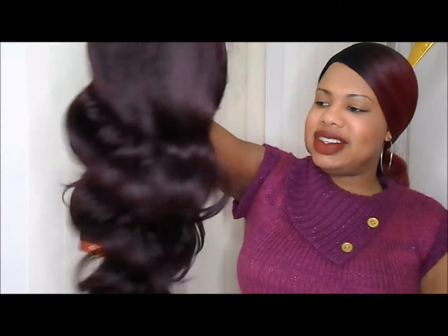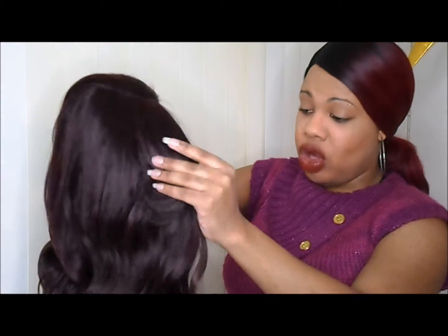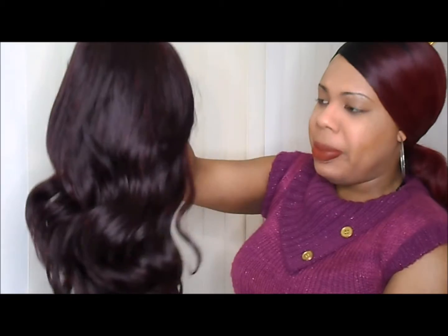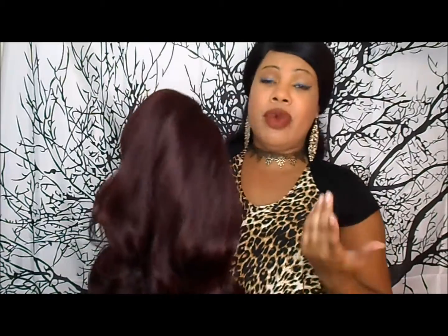I recorded footage for this unit before but I was not too pleased with how it turned out, so I said let me re-record this video — I may insert the original footage, not sure, but we'll see. This is Miss Robust out of the package and she's not as thick and big as I thought she'd be. She is a yaki texture type hair but it's a soft yaki — it doesn't feel hard or coarse. I already brushed her out. She is a good maybe 22 to 24 inches.